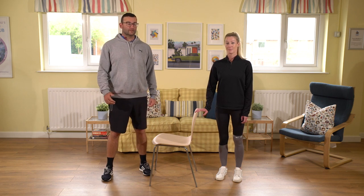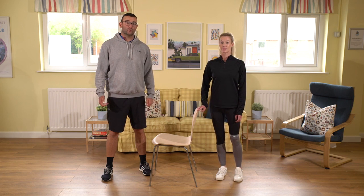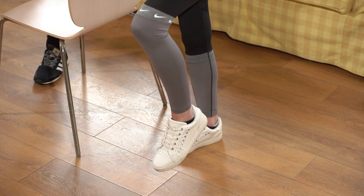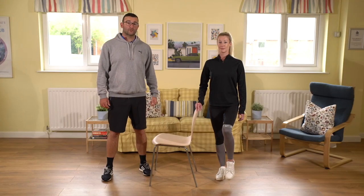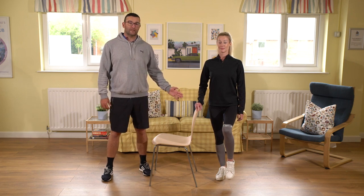This is called a one-legged stand. What we're going to do is transfer our body weight onto one side and raise the other foot up off the floor just a few inches. When doing this exercise, make sure you have good posture — standing up nice and tall, lengthening up through the crown of your head, and just trying to keep your balance there.